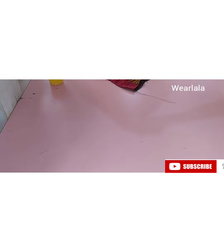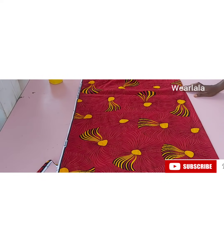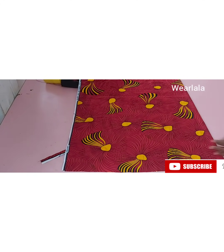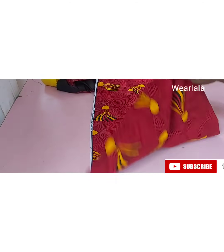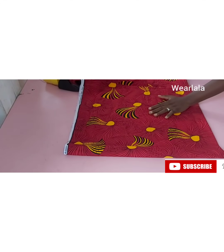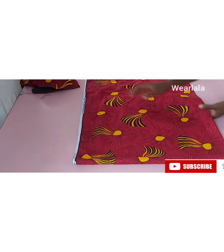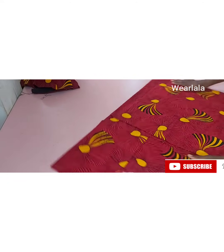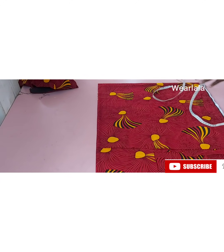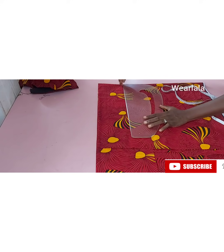Now I'll be cutting out the sleeve. For the sleeve, fold your Ankara fabric into two — Ankara length is 45 inches so divided by two that's about 22.5 inches. I'll fold it into two again so I'm cutting both sleeves together. After folding, turn your fabric because the folded part is where you'll be marking measurements. First mark four inches — this will be your cap line.